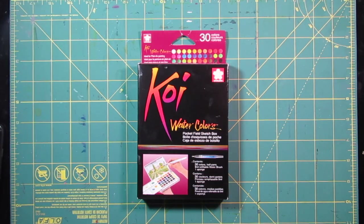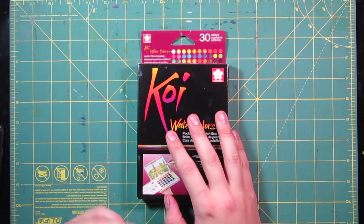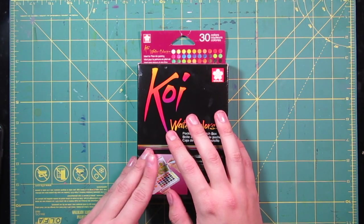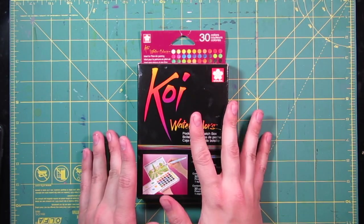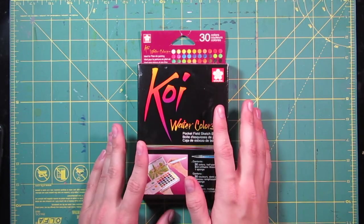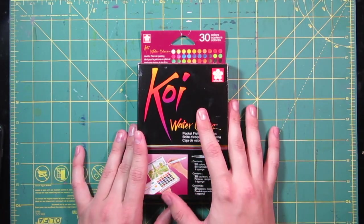Hey everyone, it's the Burning Unicorn and today we are back with a product review. Today we'll be looking at Koi watercolors — this is a Sakura brand art kit that you can find anywhere. I found it on Amazon for about 32 dollars, used an eight dollar off coupon, got them on sale, and they arrived the next day. I was really looking forward to doing this product review video.